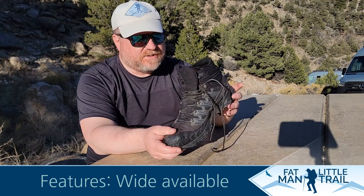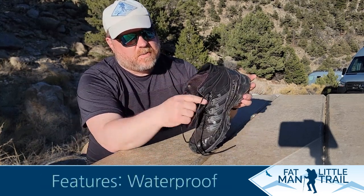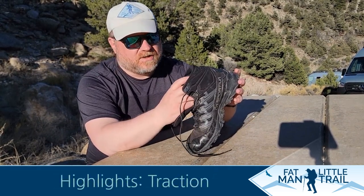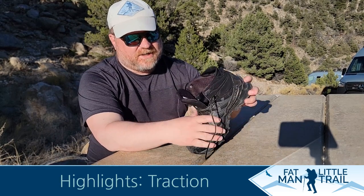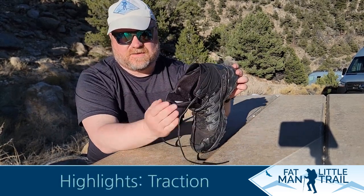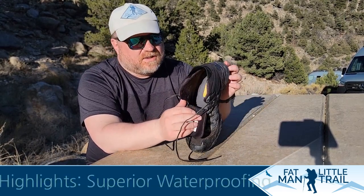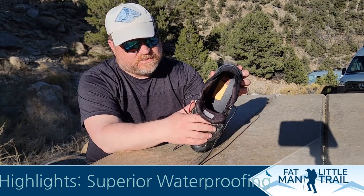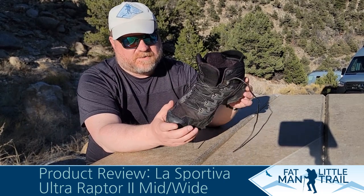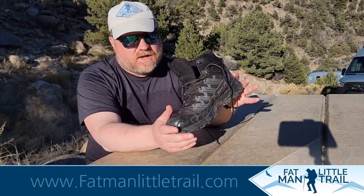I always have to bring up something I don't like, or it wouldn't be a Fat Man First Take. The heel capture I think could be a little bit better. Especially hiking uphill — when I get into an angle and my foot's doing a lot of angled hiking, I get a little bit of looseness in the heel. But otherwise it's a really solid boot — best waterproofing I've had so far and also a really good grip.